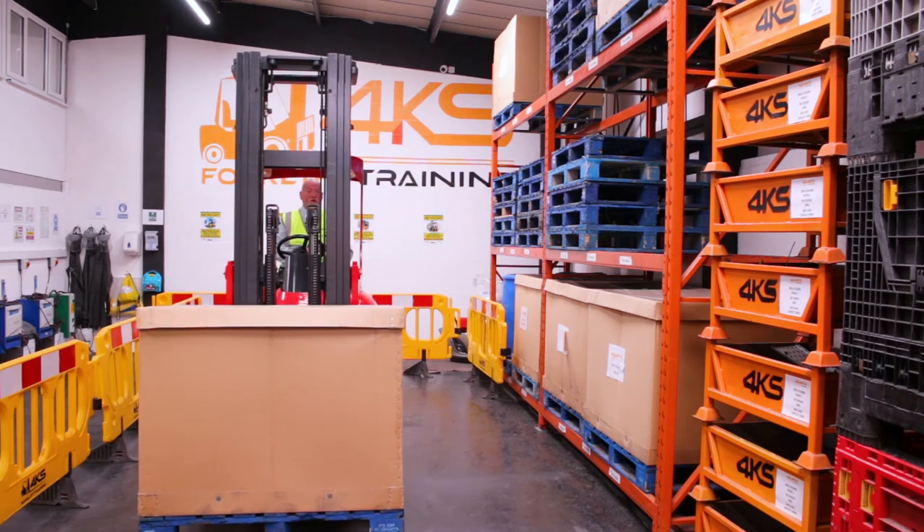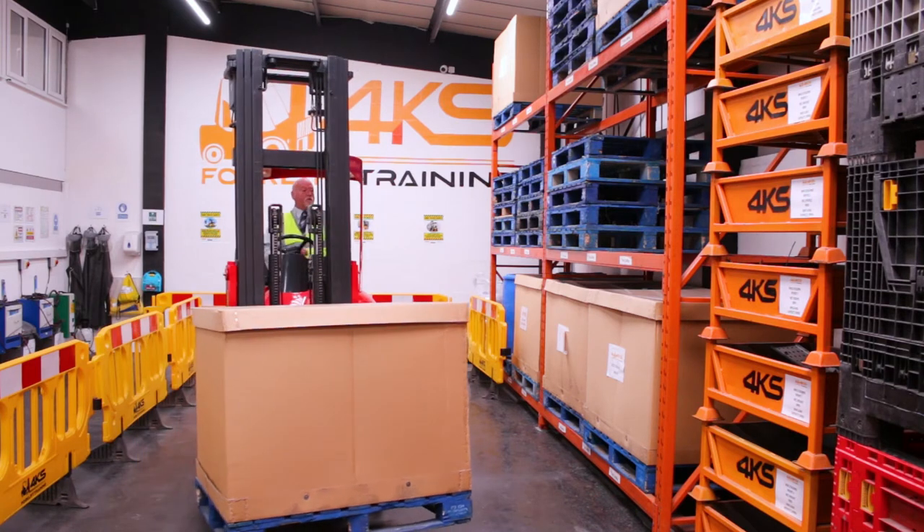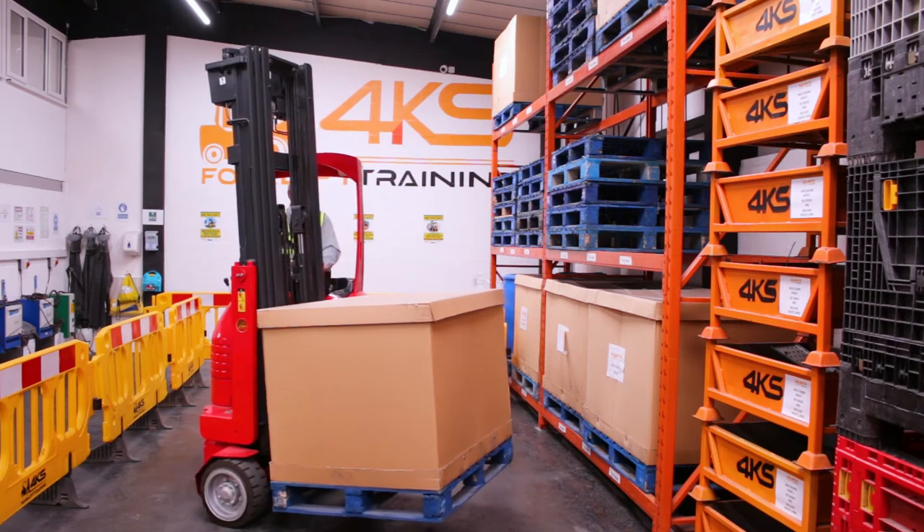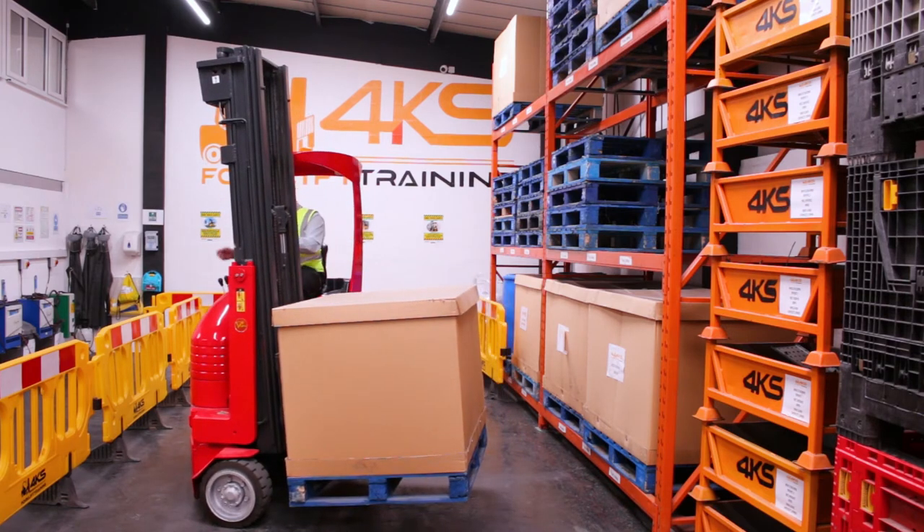Once I'm in position I'm going to stop the truck, put it into neutral, turn the wheel completely to the left. Again put it into gear, looking all around doing my all-round checks.